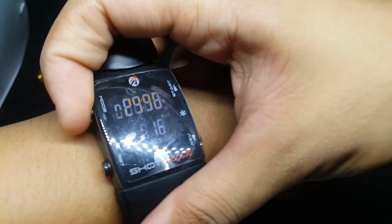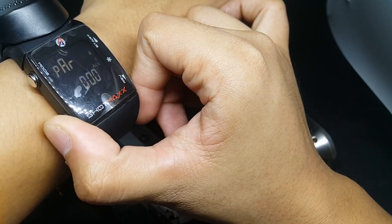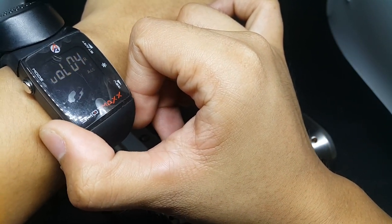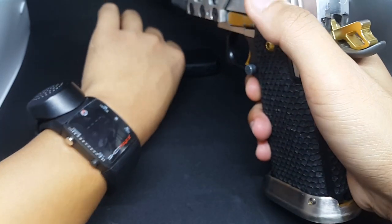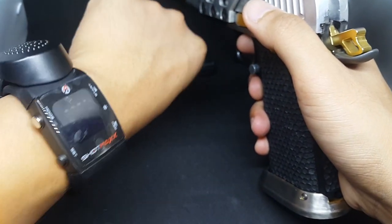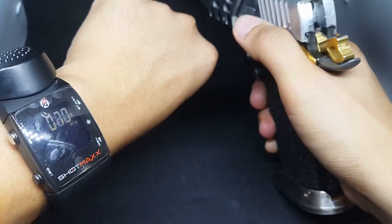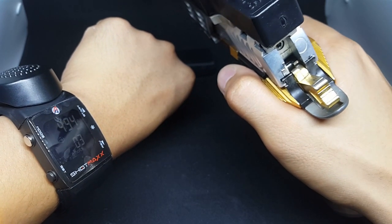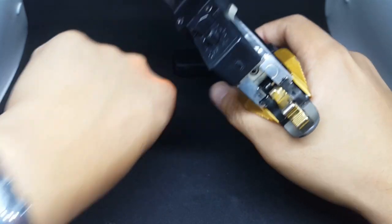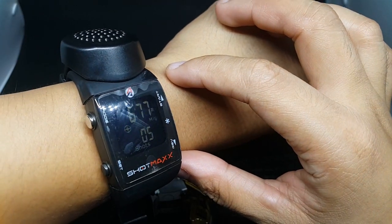If you want to set it up for mic — if you have a friend that also shoots, you can capture his time. Or maybe if you want to shoot strong hand only, you can capture it using the mic. See? The time is captured.